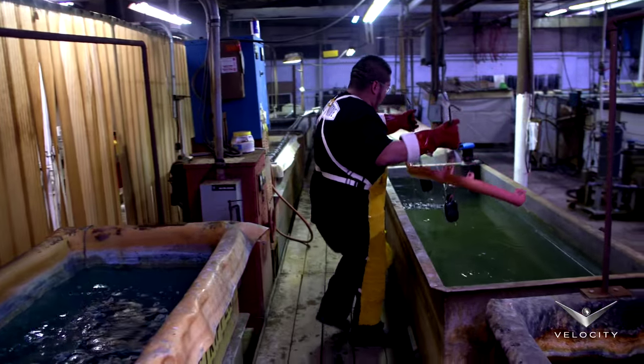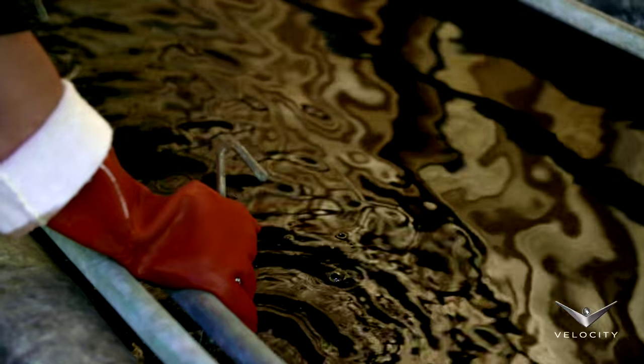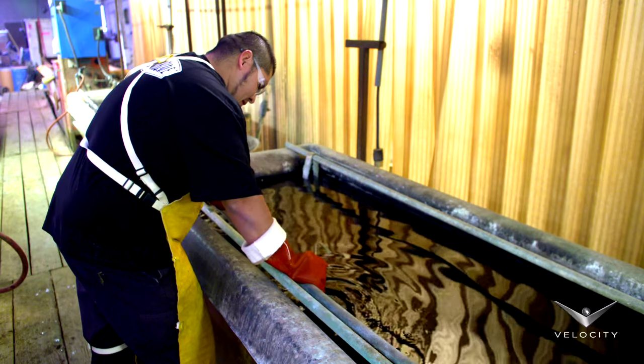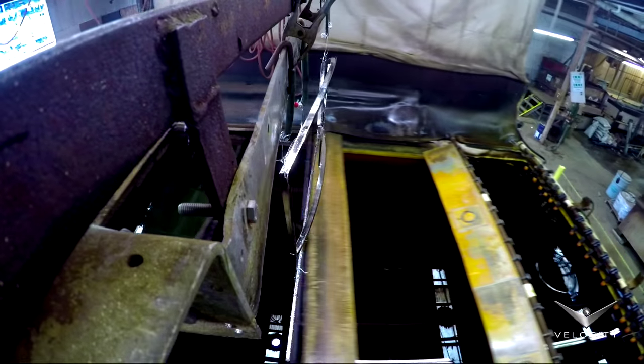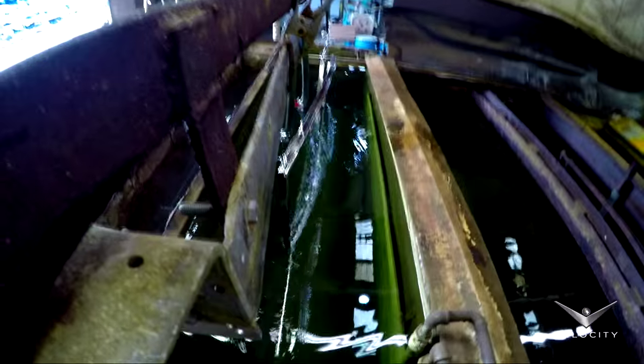A lot of people think that they just rack this stuff up and dip it in some tanks and they're done. And I think a lot of people also think that there's this big vat of chrome liquid — like it's paint — and it just goes in and it comes back out. That's not the case.